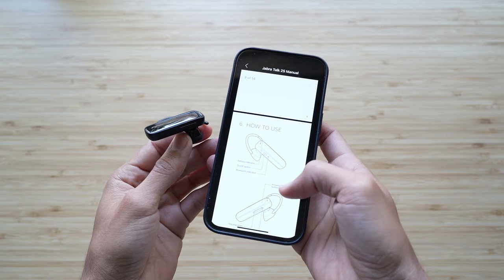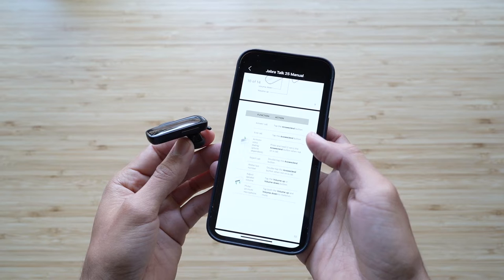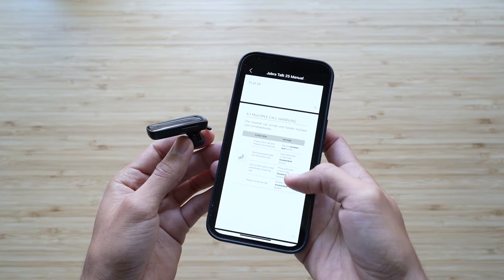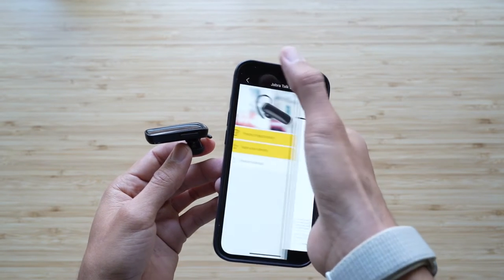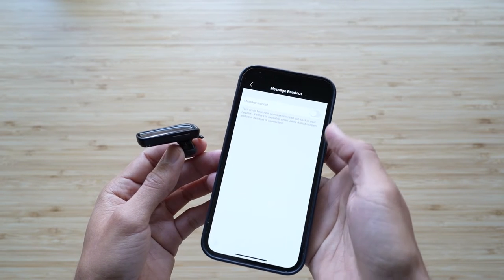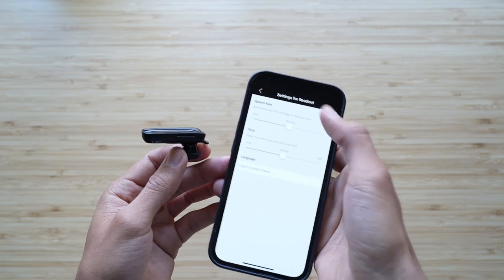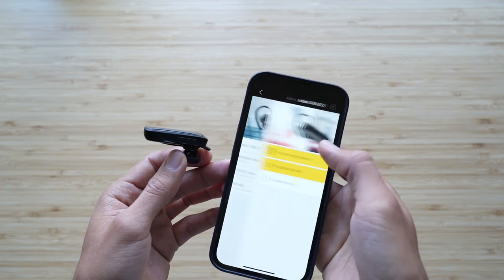When it comes to the controls, it's really boring and nothing fancy at all. The main button in the center, which is a physical button you actually push in, is really just the answer and end of call — you can't even play or pause media. I've tried it on multiple things; it just says connected, and that's it. Volume up and volume down. How you mute yourself on a call is you push the volume up and volume down button at the same time. And then you have your power on switch, and you can switch out the ear hook to either side, the left or the right.